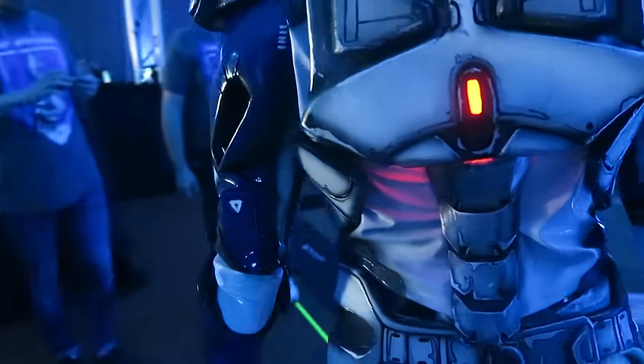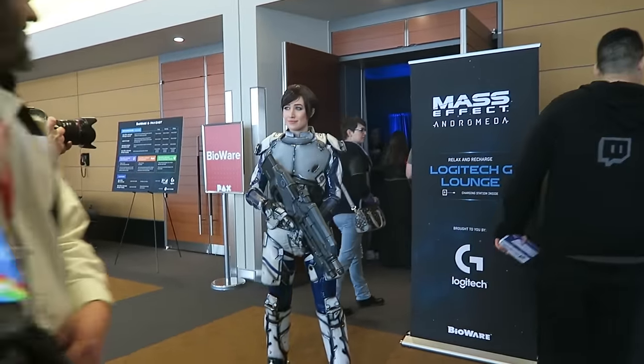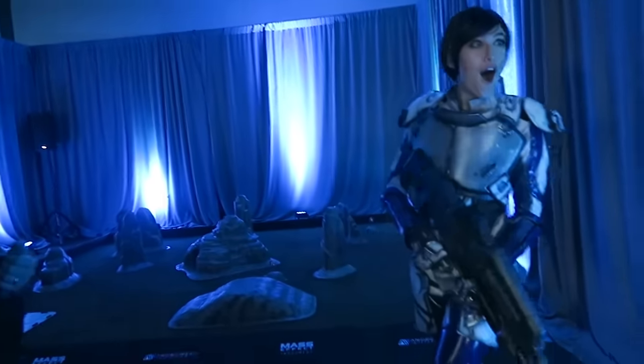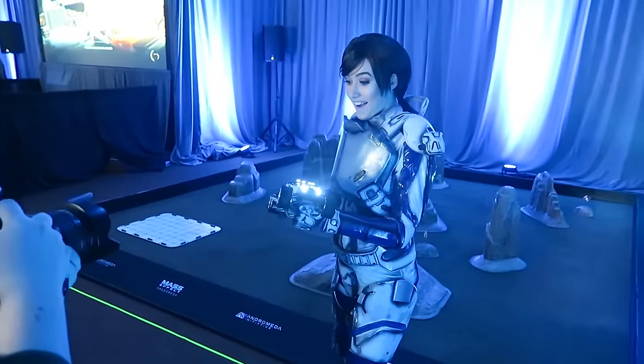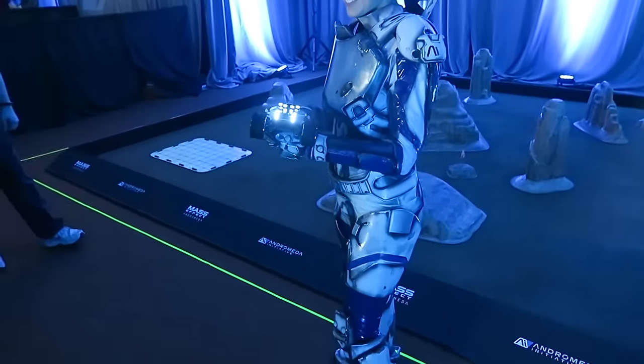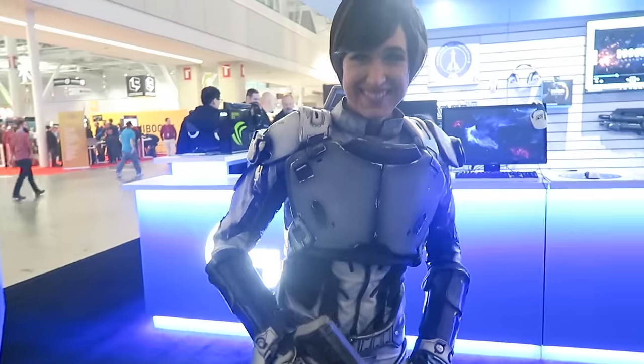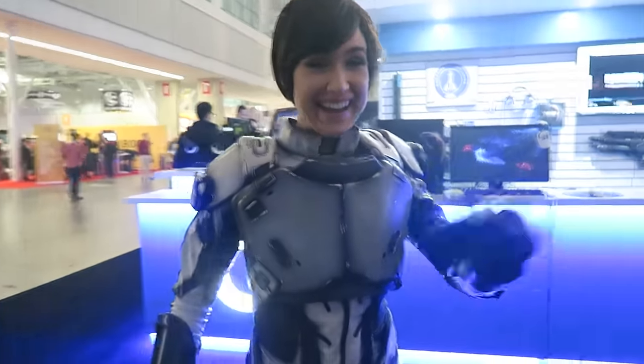And ta-da! Everything is all put together, and it was so fun wearing this Sarah Ryder costume for Logitech at PAX East. I had a blast making it, and I hope this video helps you guys make something really cool of your own. If you have any questions, please post them right down below — I'll get back to them as soon as I possibly can. Tell me what you all want to see next, and I'll see you next time.